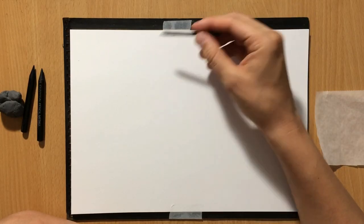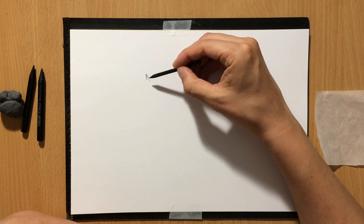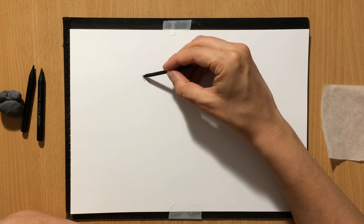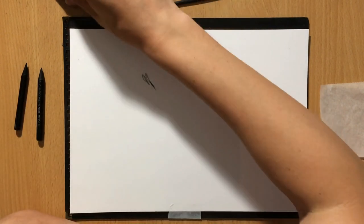I'm starting a sketch with a piece of vine charcoal. And if you've been following my videos, you probably remember that I did a drawing of this goose for one of my charcoal basics videos.